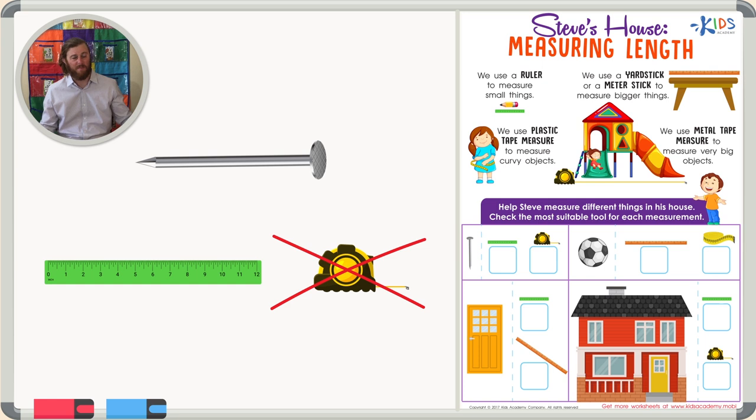In my estimate, or my best guess, I would say a nail is a few inches long. So the best tool to measure a nail is in fact a ruler. We would only need one ruler to measure a nail, which makes this the right choice.